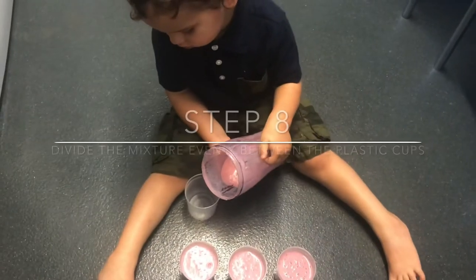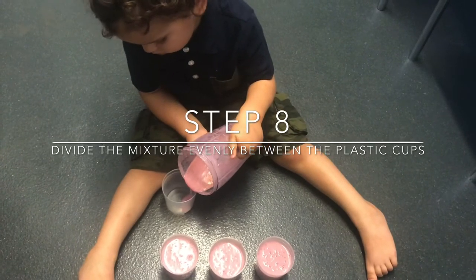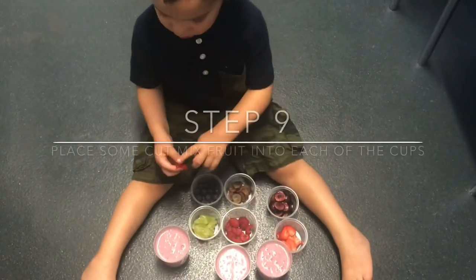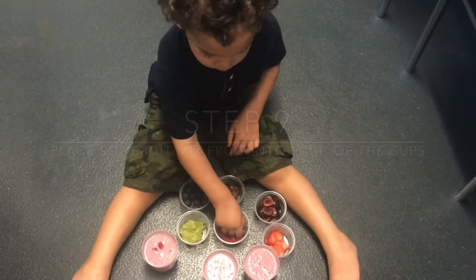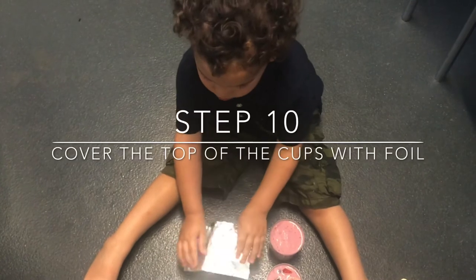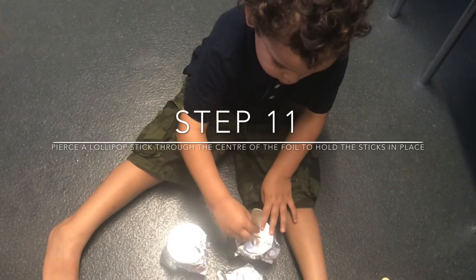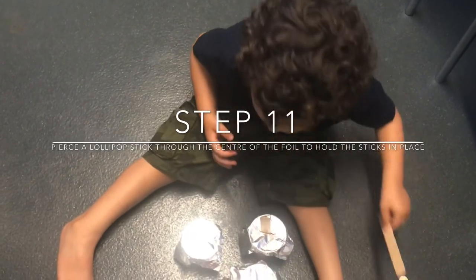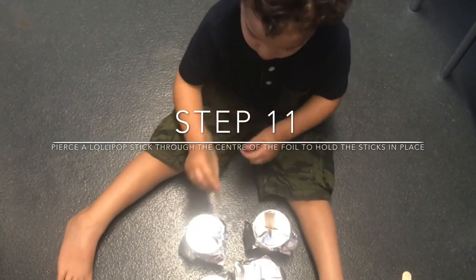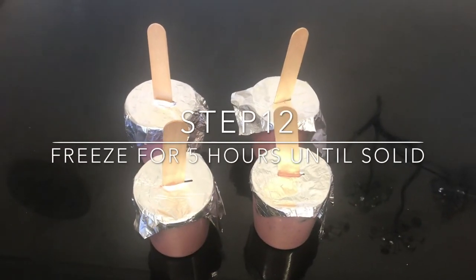Pour the mixture equally between the four cups, then add the chopped fruits into each of the pots. Place some foil on top of each of the cups and then pierce a lolly stick through the foil. Then place the pots into the freezer for five hours.